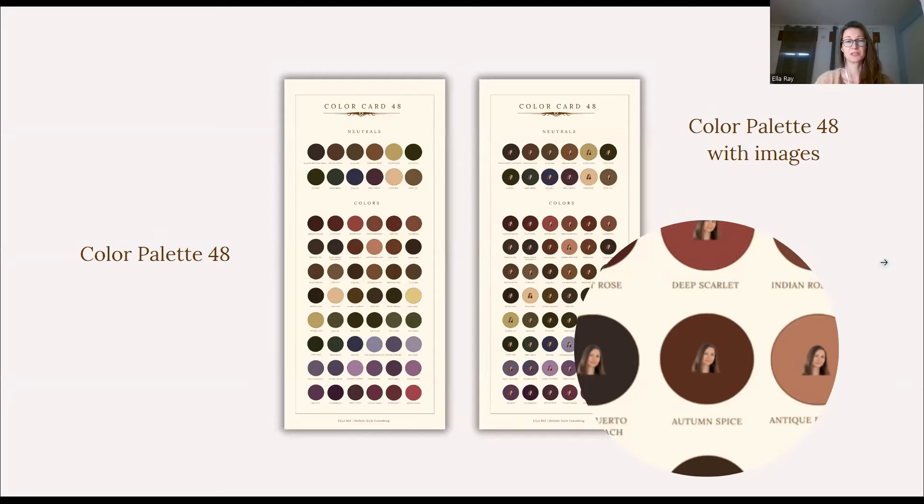Now your Color Palette 48 is divided into two different color palettes. The first one is just with your 48 colors divided into neutrals and your colors, and the second color card is a copy of the first one, with the difference that I include a little image of you that you sent me for the analysis into each and every color, so that when you zoom into the color palette you see your image, so that you can make much better decisions when you are choosing certain colors, because that you will not be able to do just by looking at the colors.